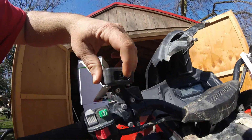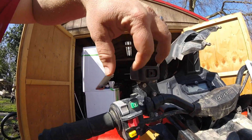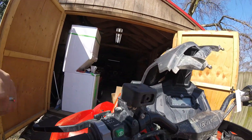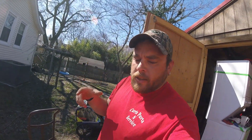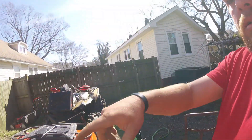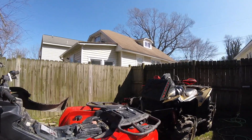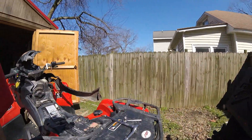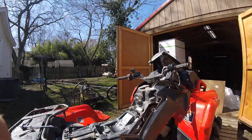I also need to replace the throttle switch — 17 bucks, takes six days to get here off eBay. It just randomly decided to come off. But yeah, that's the update on her four-wheeler. Once I get the throttle switch in, the bike will be going up for sale and we'll be purchasing her a new one.